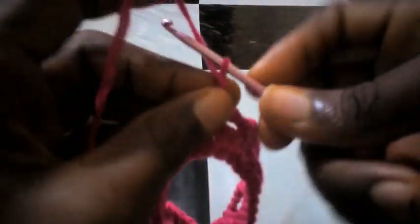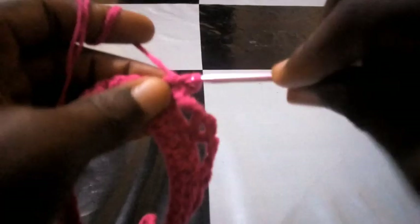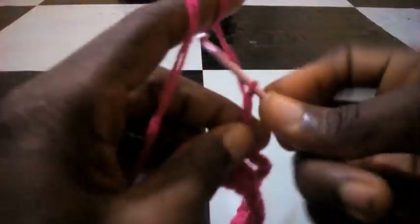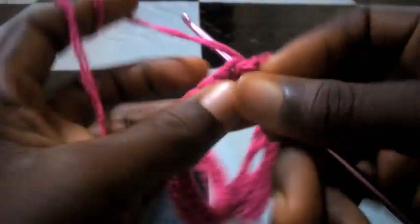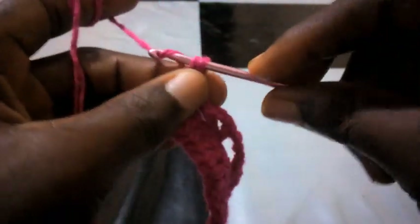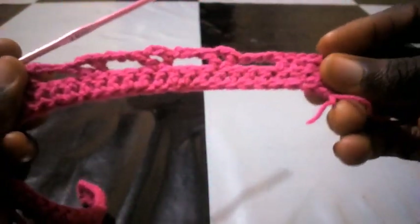I chain two again to form another triangle — one, two — so I insert into that same loop with double crochet. Then I chain three — one, two, three — skip three, and insert into the fourth loop with double crochet. This is how we are going to repeat it till we get to almost the end of this round.